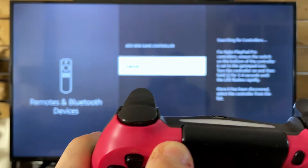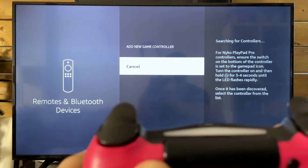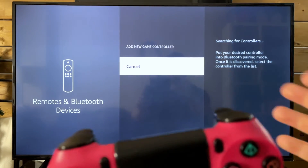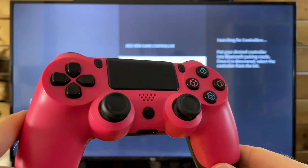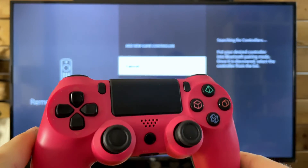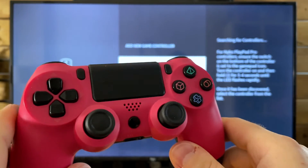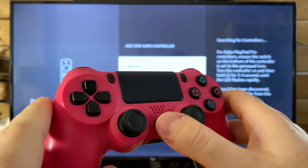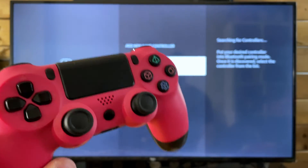Press and hold those buttons and the LED light's going to start flashing on the top, indicating it's in pairing mode to try and pair with the TV, which is also in pairing mode. It might be a little different for your controller — Xbox controllers have a pairing button at the top, and for PlayStation controllers it's usually the middle button and the Share button pressed and held to go into pairing mode.